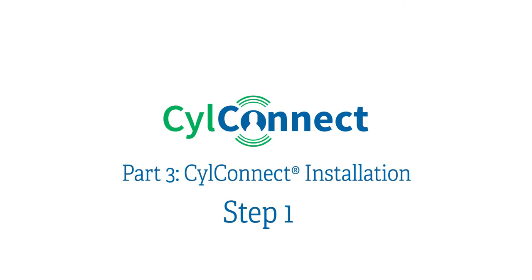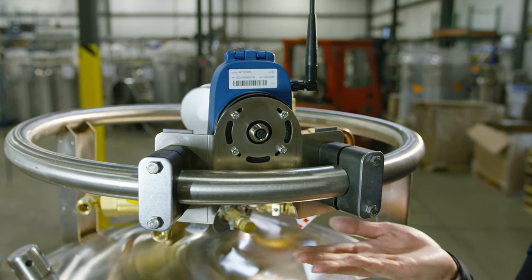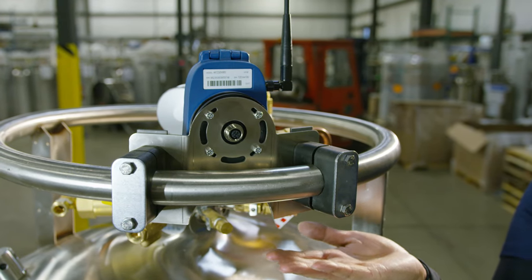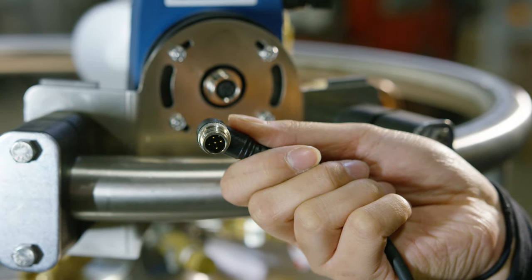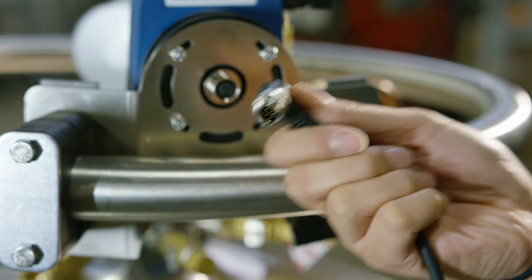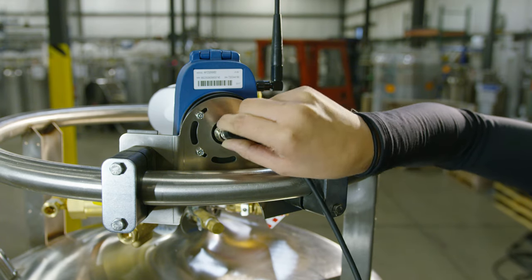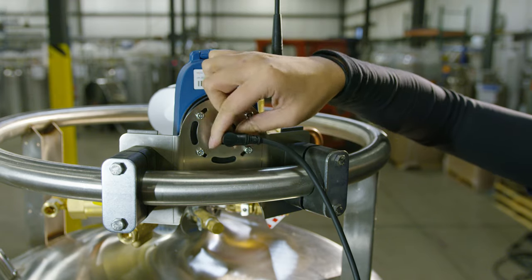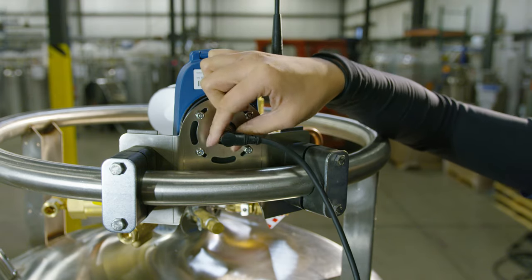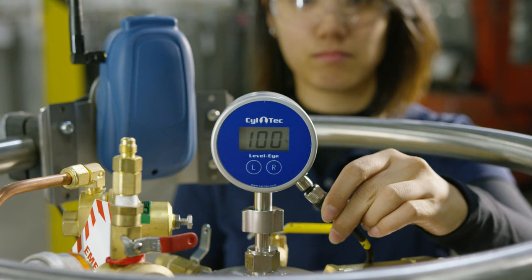Part three: SilConnect installation. Step one: using soft clamps, install the SilConnect uplink to the handling ring of the tank. Connect the Y cable to the SilConnect unit. The Y cable has a 90 degree connection with male pins that will connect to the back of the uplink. While connecting, make sure that the pins are fully engaged, then push and twist. Insert the cable marked A to the Level-Eye head.